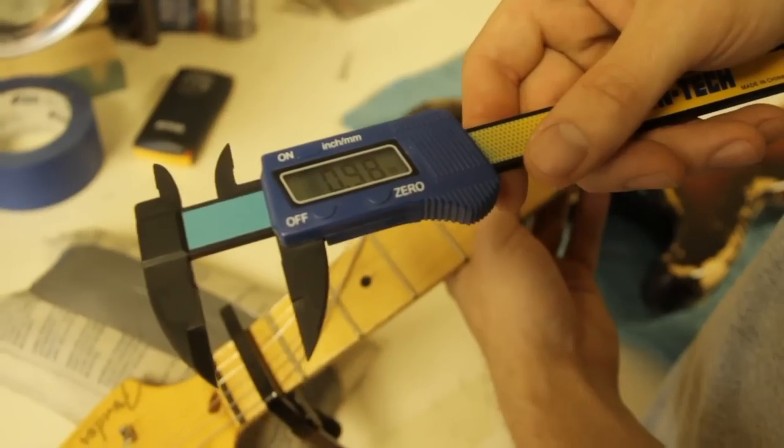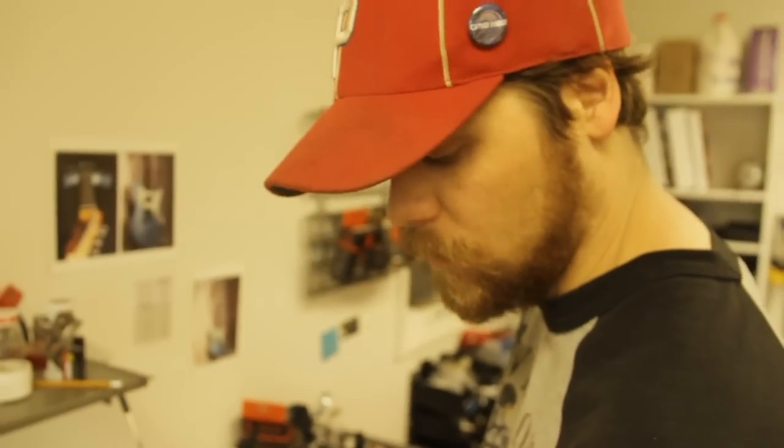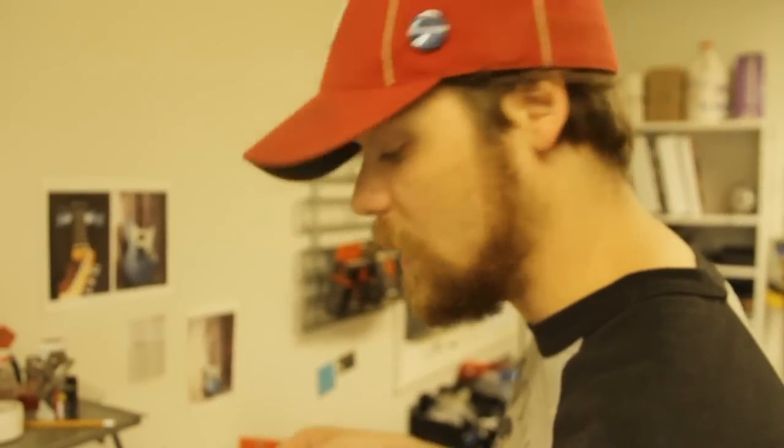In '58 they changed the neck shape from the V to the D, and it gets progressively thinner through '58 and then again through '59.